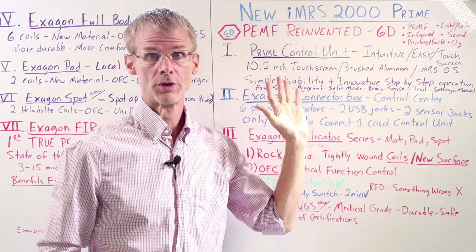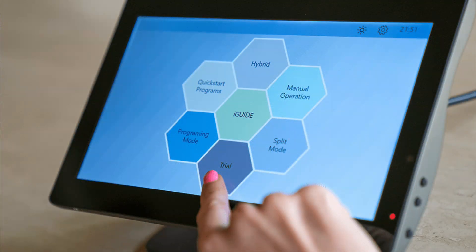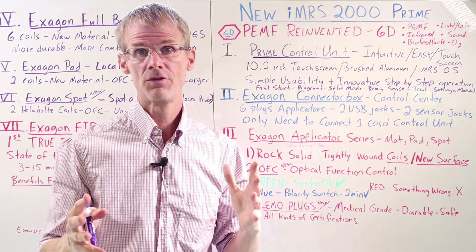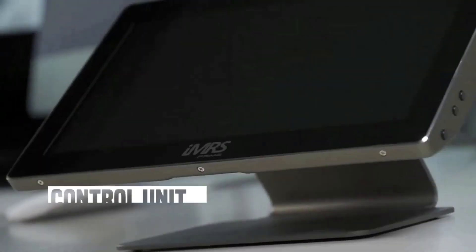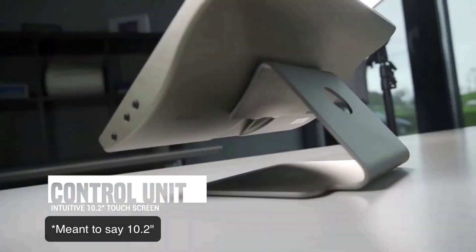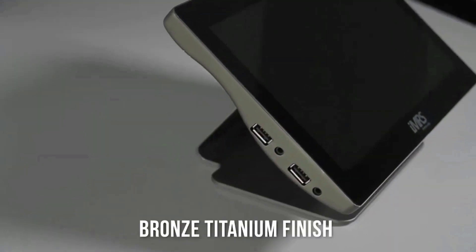Let's start with the control unit. You can see an image on the screen — it's almost like a little mini iMac. This new control unit is very intuitive, very easy to use, very step-by-step on every menu option. So even though there are a lot of different features, you'll find it very user-friendly. The control unit itself has a 1.2-inch touchscreen and is in brushed aluminum, and the operating system is called IMRS OS.